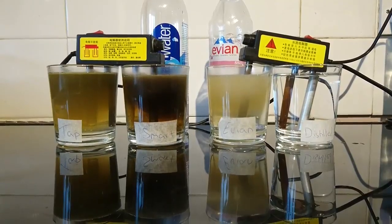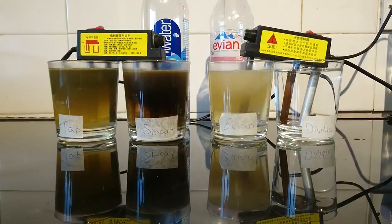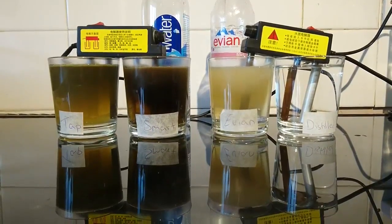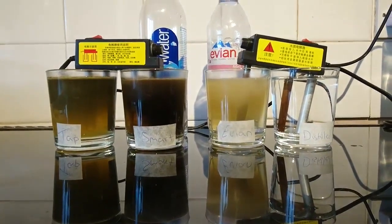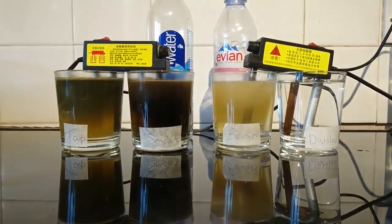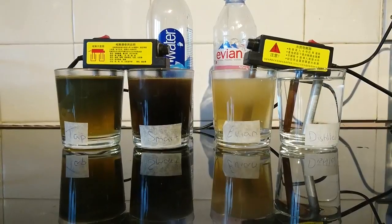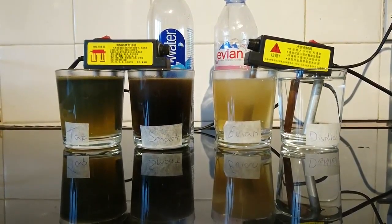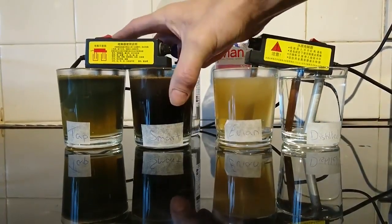As you can see, the Smart Water is getting really dark and the tap water is also getting very murky. All the sediments in the water are being revealed — this is what fills up our bodies. It gets into our tissue, in between our joints, and causes arthritis later in life and all different problems, conditions, and diseases.